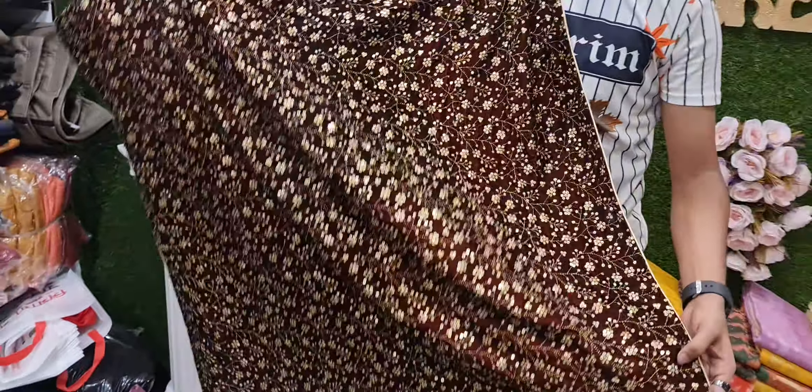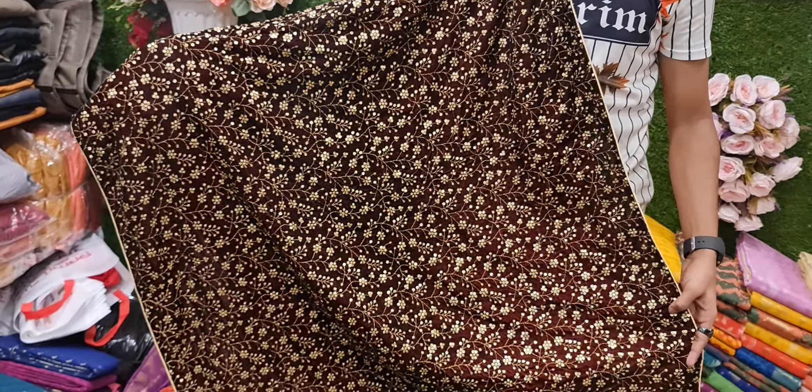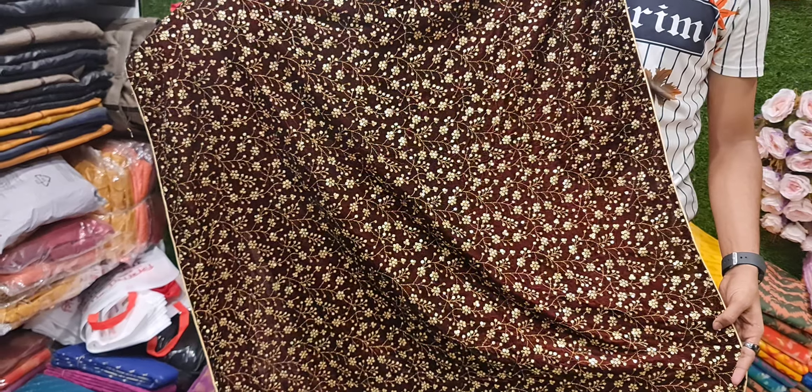The original is the same as the bellbear shell. The original is the same as the bellbear. Assalamu alaikum.